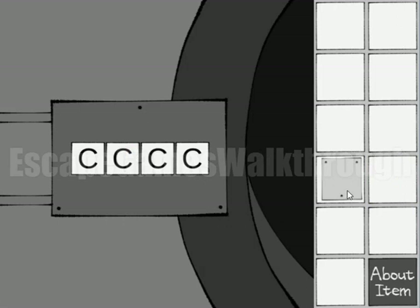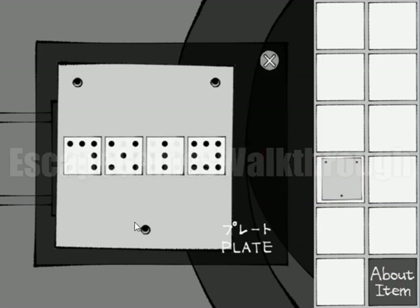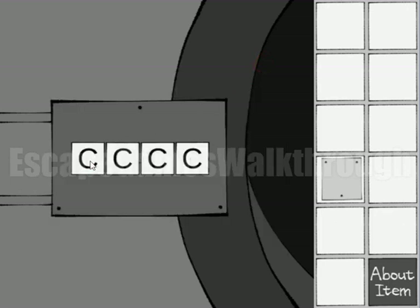Now let's grab the hammer. Here's the wall and we need to enter a code. We also have three dots, so the panel is the hint. Looking at it again, the dot is in the opposite or upside-down position, so let's rotate this hint in our mind. We get: this is letter O, this is letter I, this is letter X, and this is letter L.